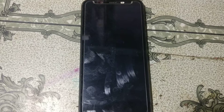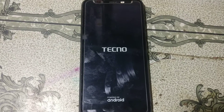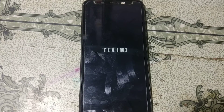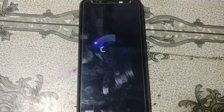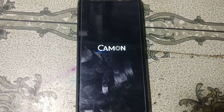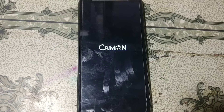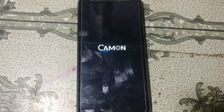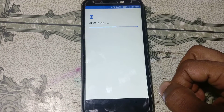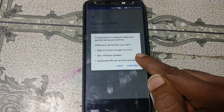Go back and restart the device. Simply restart and just wait because it will take some time.